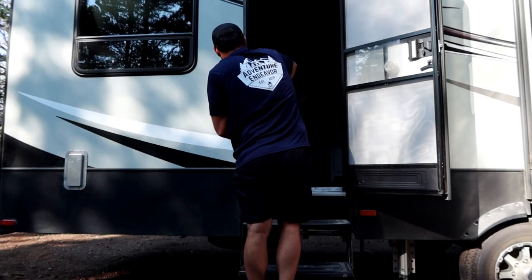Our trailer is now fully set up with the slides out. We go into the toy box and set up a table in the living room, and sometimes put a table outside for barbecue and grilling. Let's go ahead and do that.